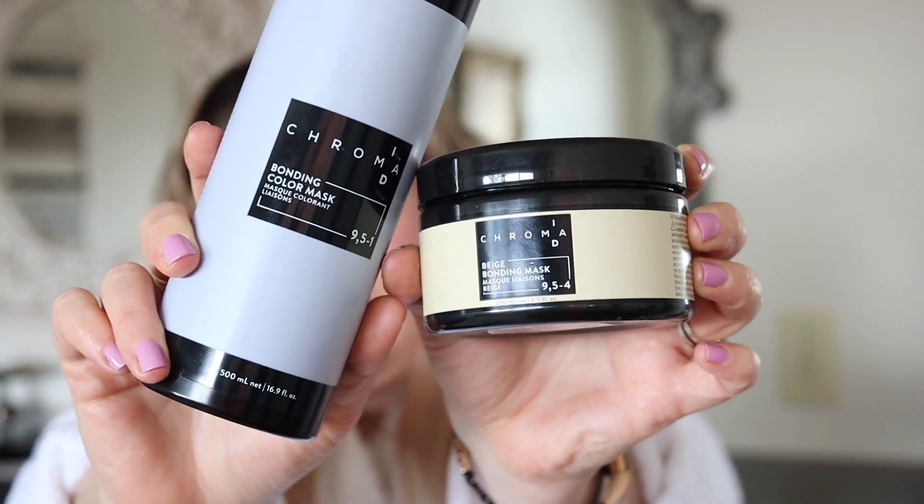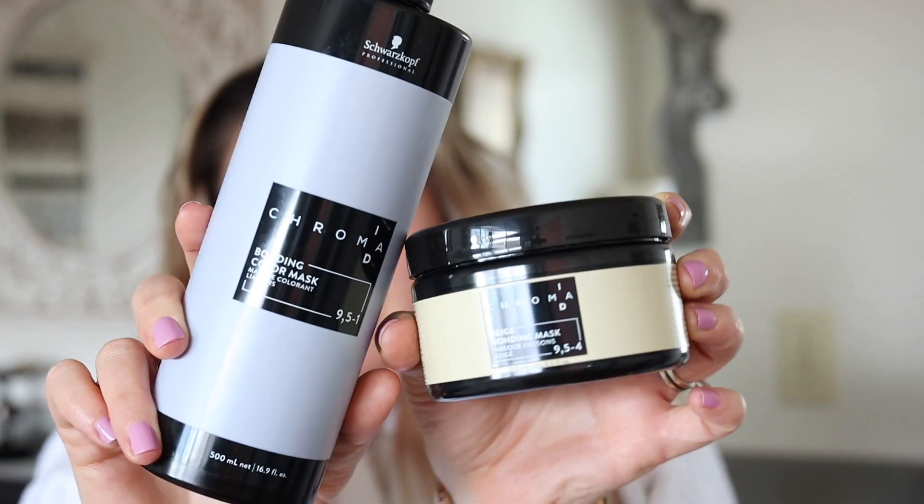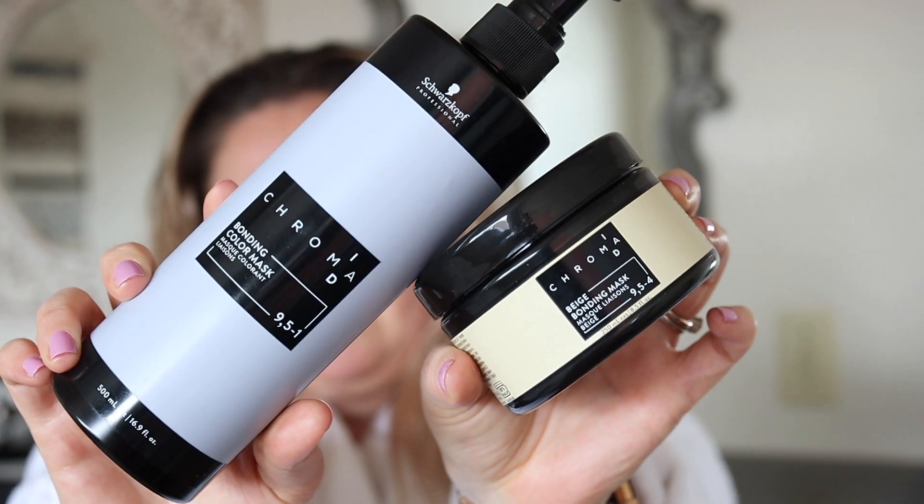You probably found my channel watching a couple of videos that have gone viral, notably my Moroccan Oil hair color depositing mask video. If you found me there, you might enjoy this video because today I'm actually going to be toning my hair with the Schwarzkopf Professional Chroma ID bonding color masks.